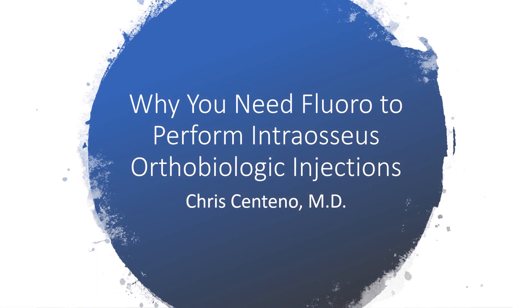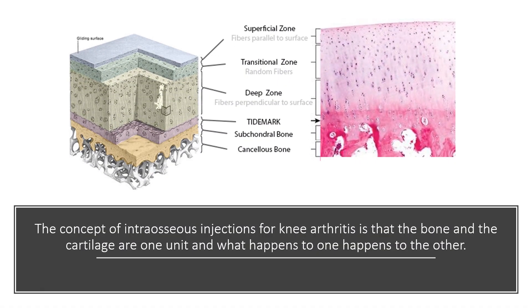Hi, it's Dr. Centeno, and I'd like to talk about why you need fluoroscopy to perform intraosseous orthobiologic injections. The concept of an intraosseous or end-of-the-bone injection for knee arthritis is that what happens in the bone happens in the cartilage and vice versa, meaning the two are one connected tissue.